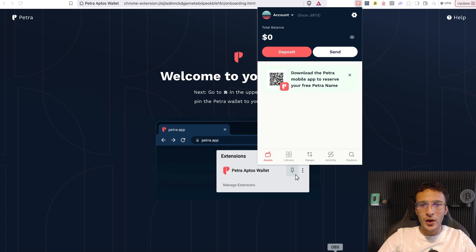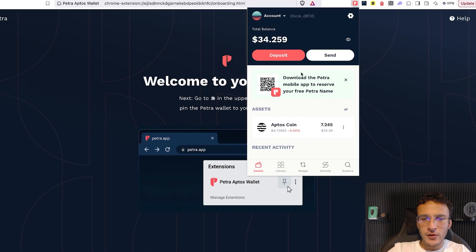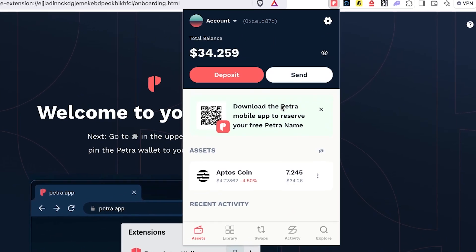All we need to do is wait on the Petra side, and we should give or take receive 7.25 Aptos. And as you can see already, we've got our Aptos tokens — roughly that 7.25, $34.25 to be precise.